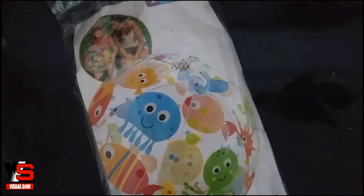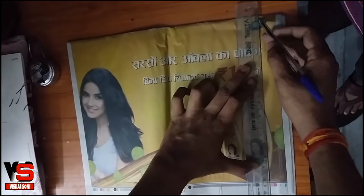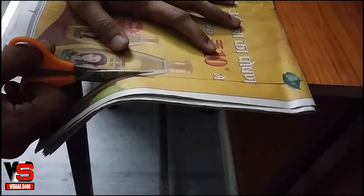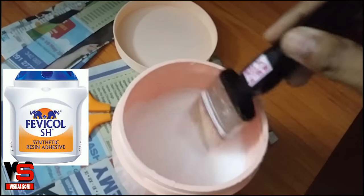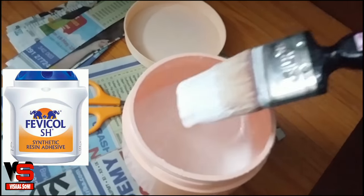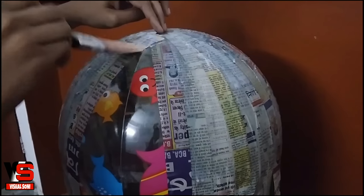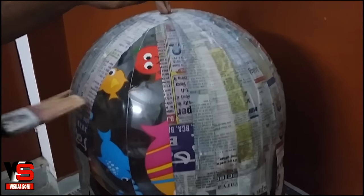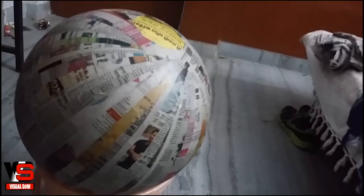For the body, we need a beach ball. Fill this beach ball with air and cut a bunch of newspaper strips. For the mixer, take two parts of glue and one part of water. Put newspaper strips on the ball and apply some mixture. Cover the ball with three layers of newspaper.